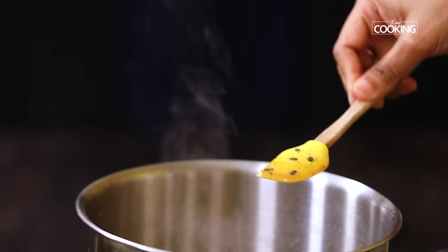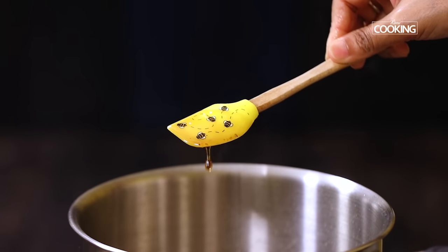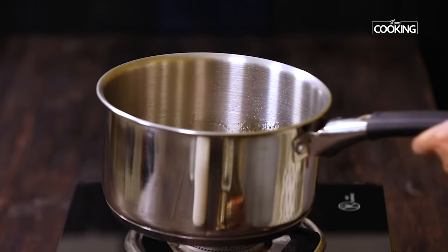After a few minutes you can see the syrup is a little thick and becomes lightly sticky. That's the indication that the syrup is ready. Turn off the stove and keep the syrup aside.